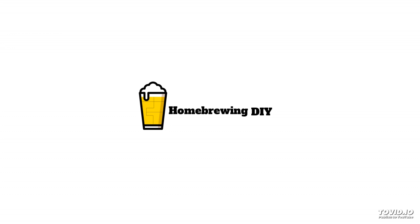Welcome back to Homebrewing DIY, the show that takes on the do-it-yourself aspect of homebrewing. Gadgets, contraptions, parts — this show covers it all.